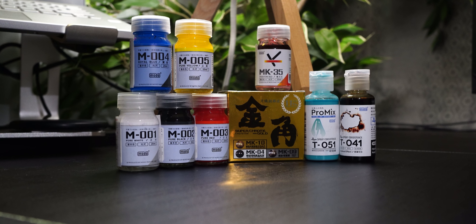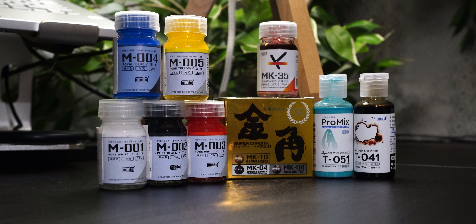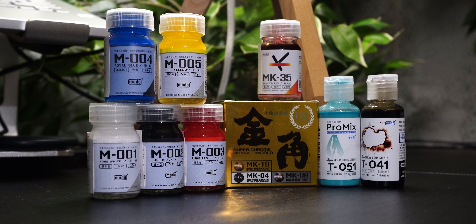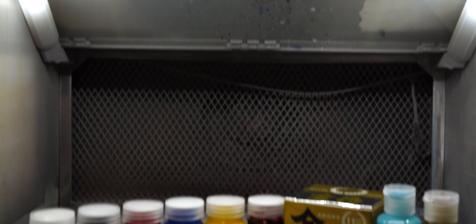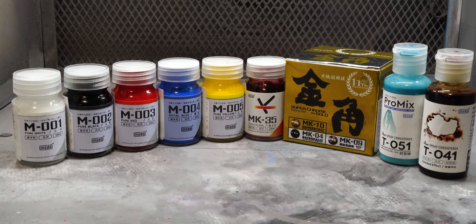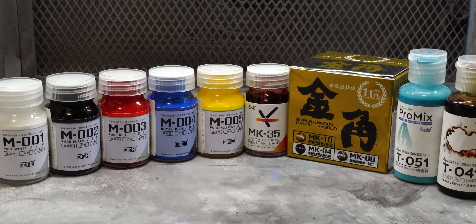There are many paints to consider when getting into painting your model kits, and that list is ever-growing. Moto paints, the topic of this video, aren't necessarily a new paint company, but their US distributor Robot Kai is new, and they've recently made a large push to bring Moto into the spotlight. Let's see what they can do.